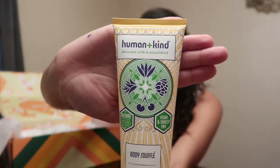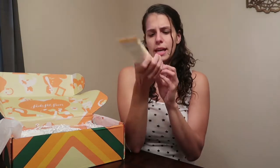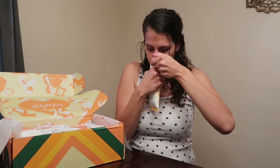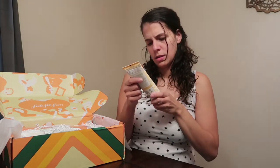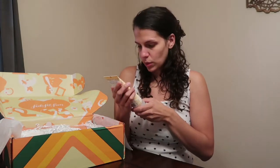Next item is the Humankind Body Souffle. It is vegan and cruelty-free. It's still sealed so I can't smell it yet — it doesn't want to open for me — but I think it smells good. Once I get it open... it smells clean and fresh. So that is that one.